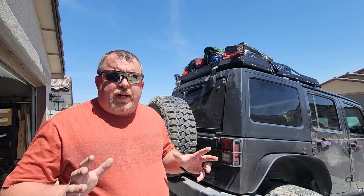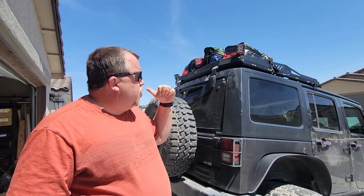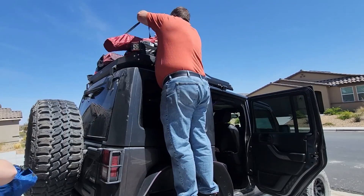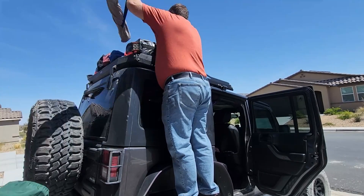We got everything together and installed late last night. We didn't want to get it loaded up before today, but we are heading out. So we've got our cargo rack completely loaded. We've got the Jeep loaded. Now it's time to hit the trail and go set up camp.